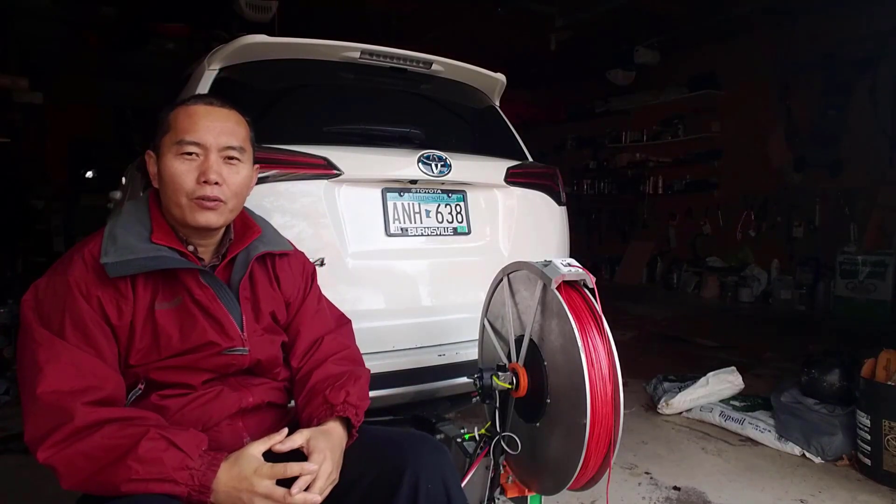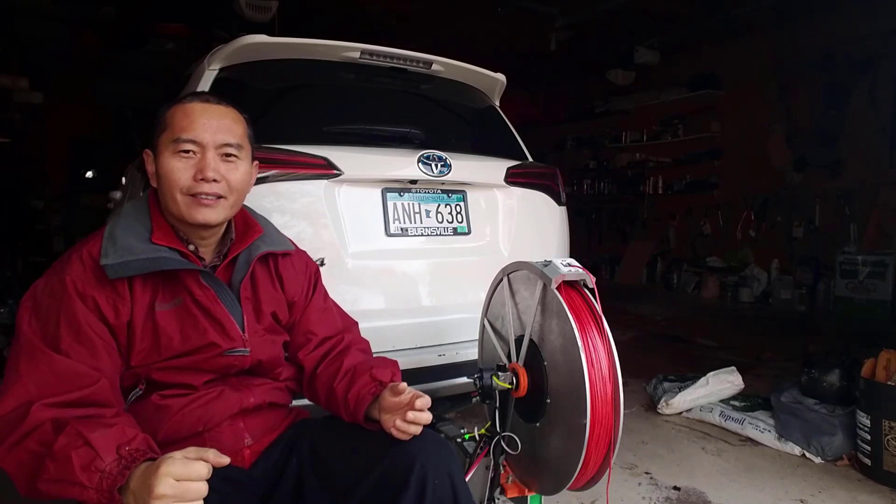Hi guys, today's topic will be the best tension control for your paragliding towing winch. Stay tuned.